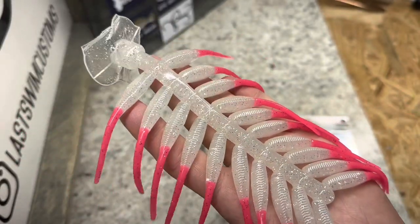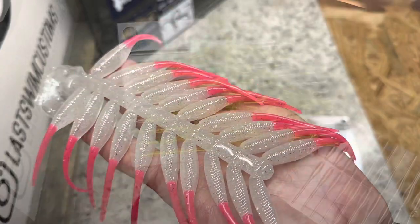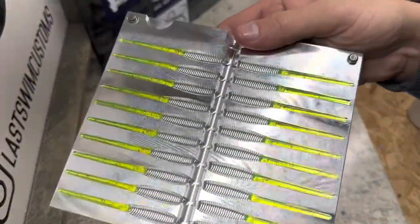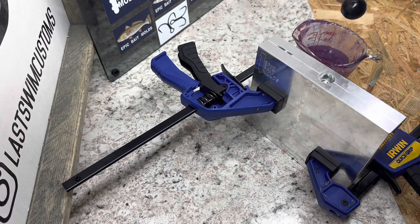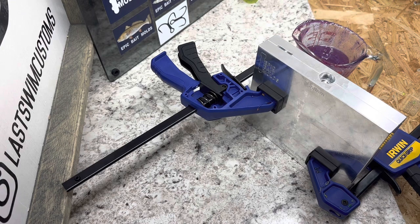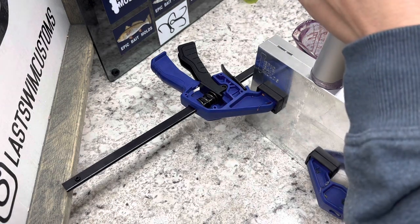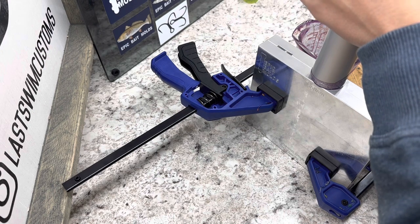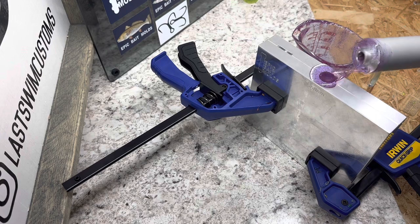Let's do the chartreuse tails and purple bodies next. We'll heat up the chartreuse and shoot some more tails. There's a look at the chartreuse tails — throw them in the mold and I'm already working on getting the purple hot. There are the chartreuse tails in the mold. The purple is about 368°F. I love this color combo — this purple with the chartreuse, I shoot it in the two-inch quite a bit. They go really well together.